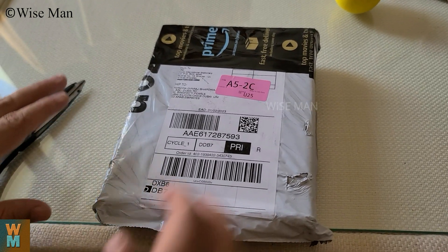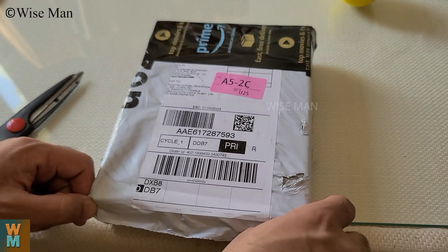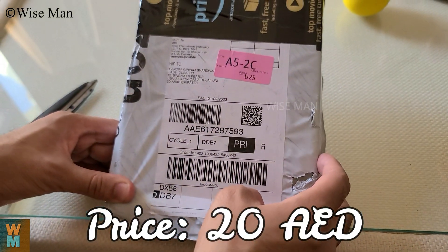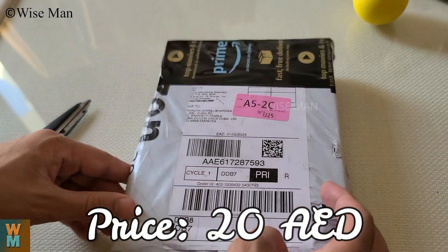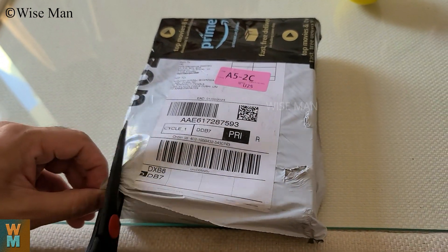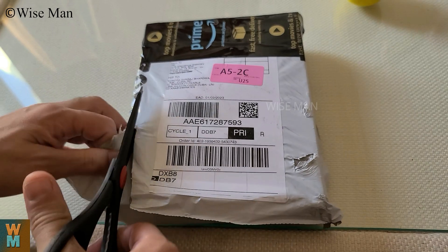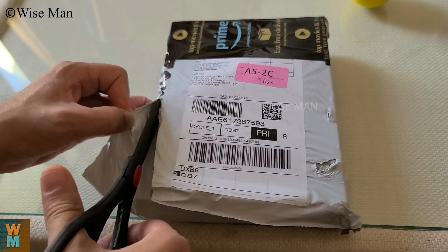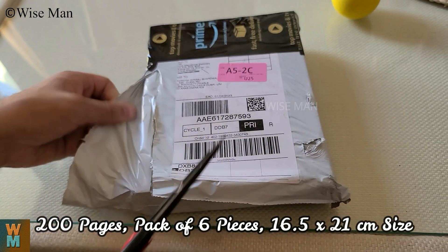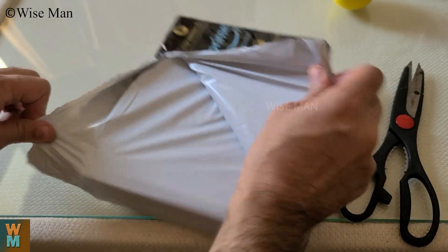Hey guys, welcome to my channel Viceman. Today we will see a review of this FIS notebook. It is a plain notebook and I purchased this for 20 dirhams. Each notebook consists of 200 pages and the size is about 16 centimeters. So let's open this.